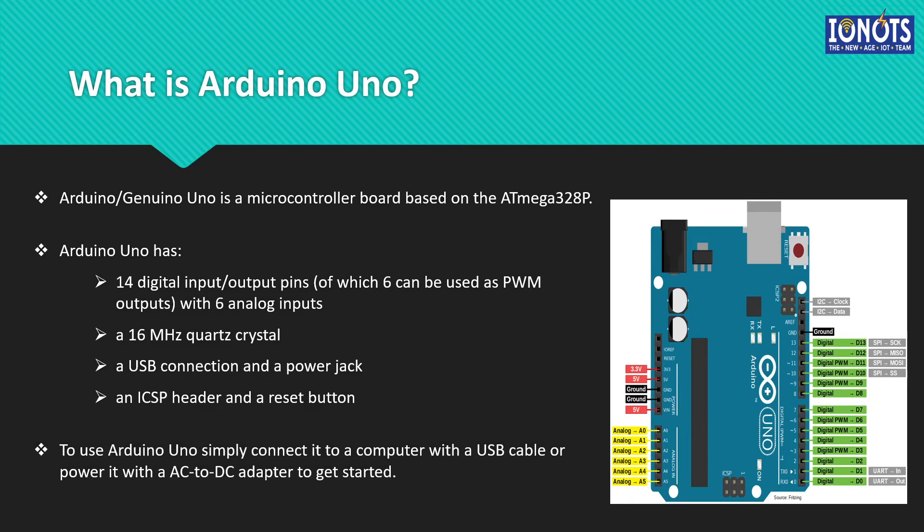In order to use Arduino Uno, one has to simply connect it to the computer using a USB cable in order to power it, or we can also power it with the help of an AC to DC adapter to get started. This microcontroller is widespread and has many applications, especially for beginners. It is used not only in the IoT domain but also in the embedded system domain, for beginners and enthusiasts in the embedded system community.